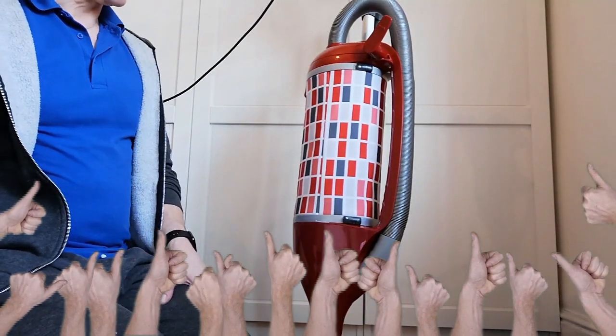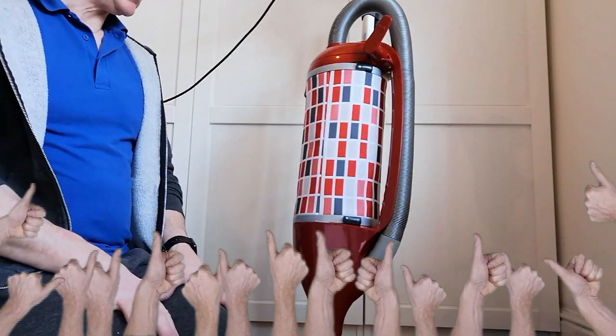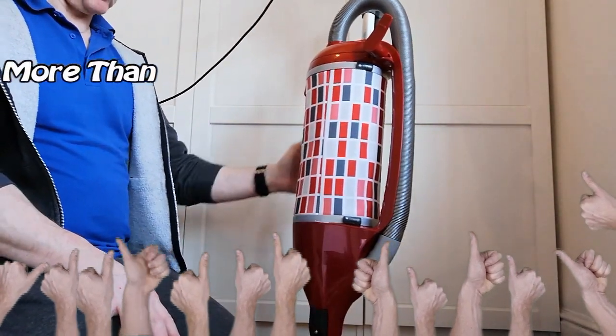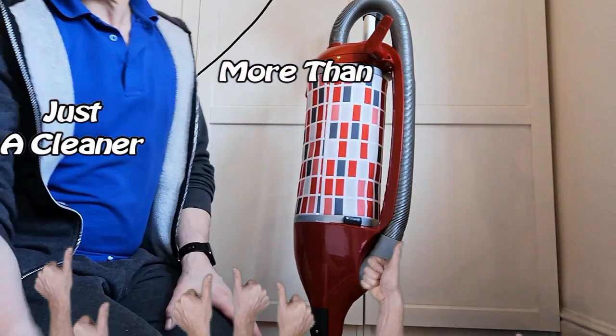We'll see how it goes. Thanks for watching. I'll let you know how I get on with this. And if you need to change it, crack on — it's easy enough. Catch you later.